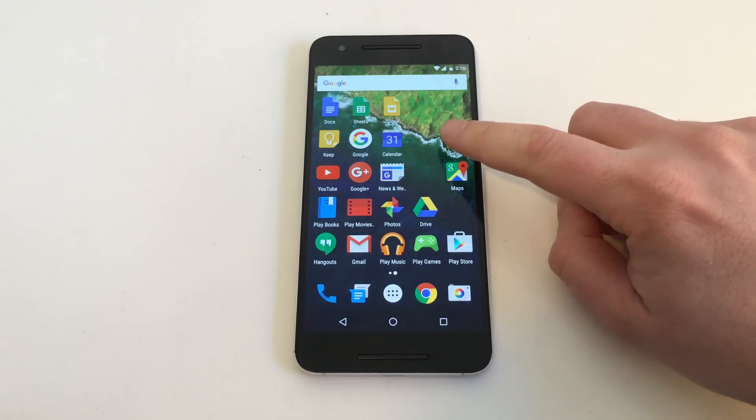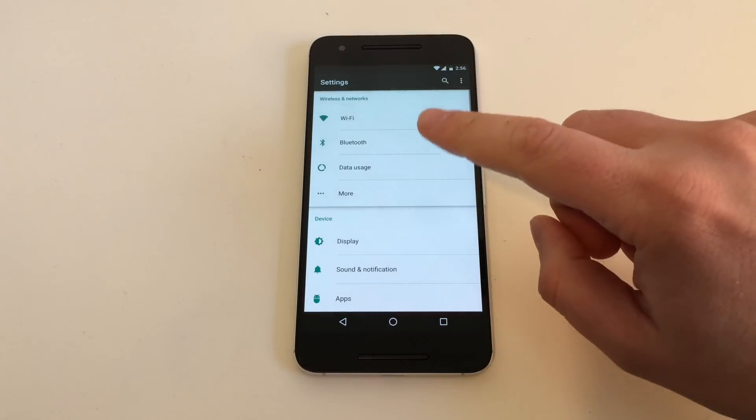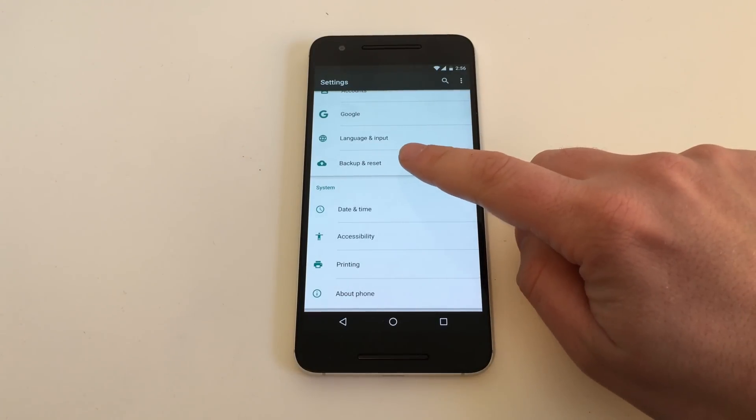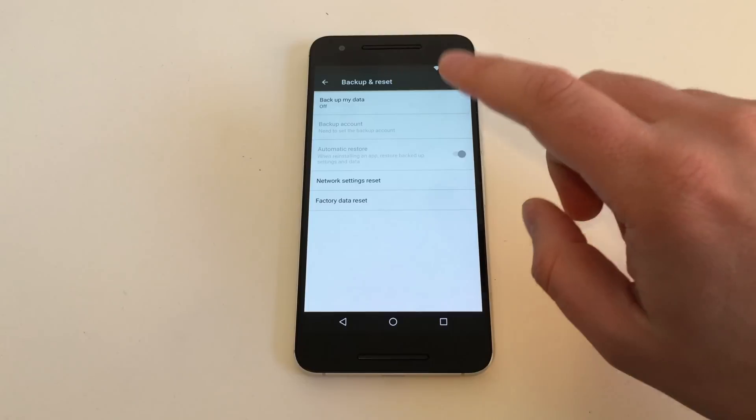First of all, hit Settings. Then in the Settings menu, scroll all the way down, and then you can see the option: Backup and Reset. That's where we want to go.